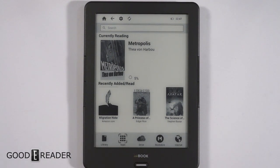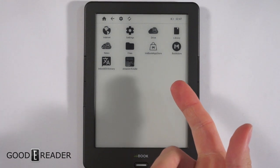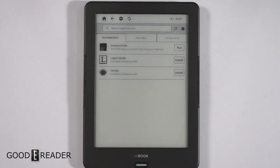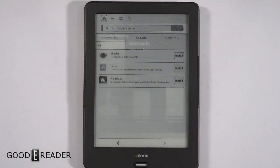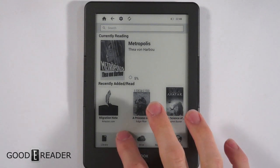This is running Android, and that's going to be the main focus — it does have apps and an app store, which is the InkBook store. Honestly, there isn't really a lot here; there are about nine or ten apps total. If you download the GoodEReader app store, we have about 30,000 e-ink apps available, so it's nine versus 30,000 — just throwing that out there.